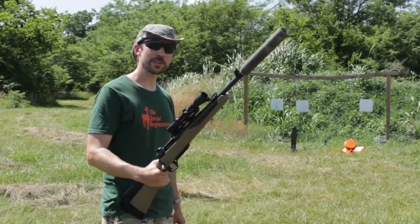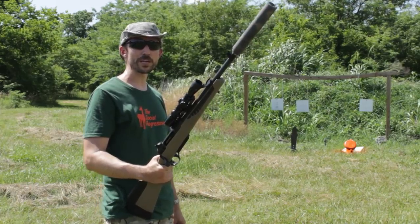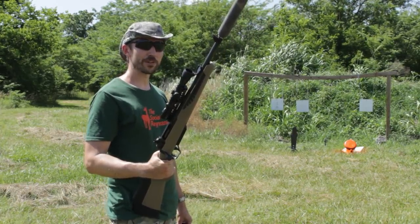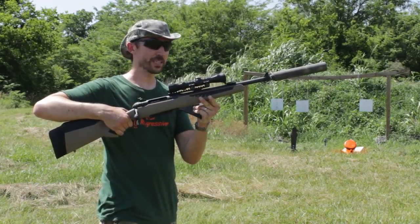Howdy guys and gals, I'm Kyle Broderick. Welcome to the Social Regressive. We're standing out here in the Oklahoma pre-summer. It's quite warm and we're going to be shooting the rifle that you guys have been asking about. This is the Savage 110 Scout.